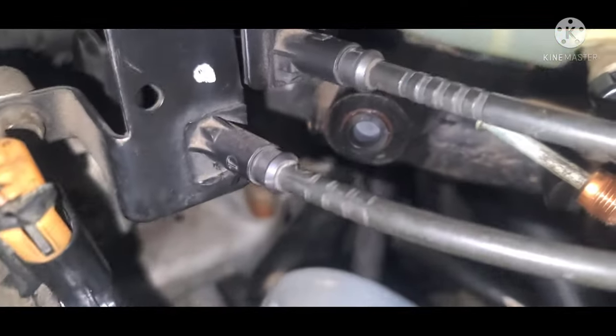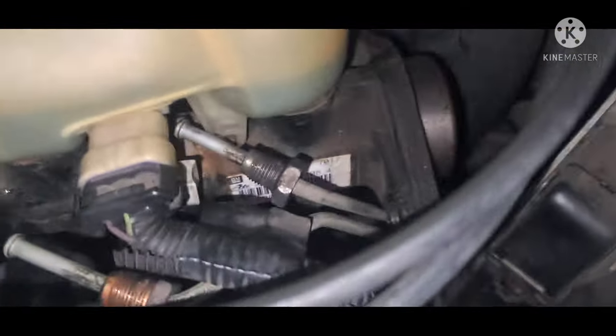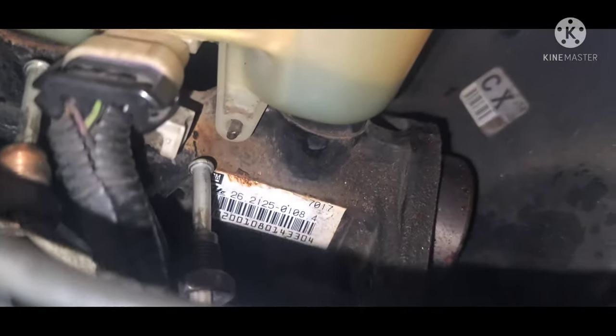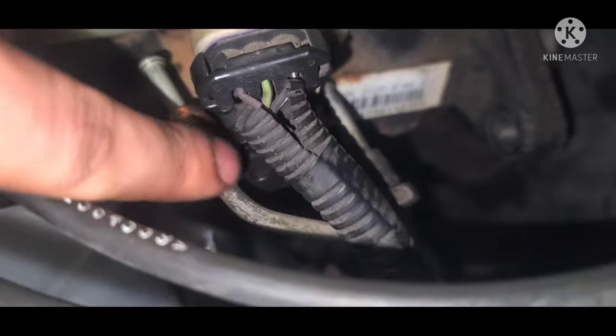Now we move on to actually removing the brake master cylinder. We moved it out of the mounting studs and rotated it so that we could access the lines better. I used two plugs to keep the residual fluid from leaking out of the outlets on the master cylinder — not necessary, but I try to keep the cleanup to a minimum.